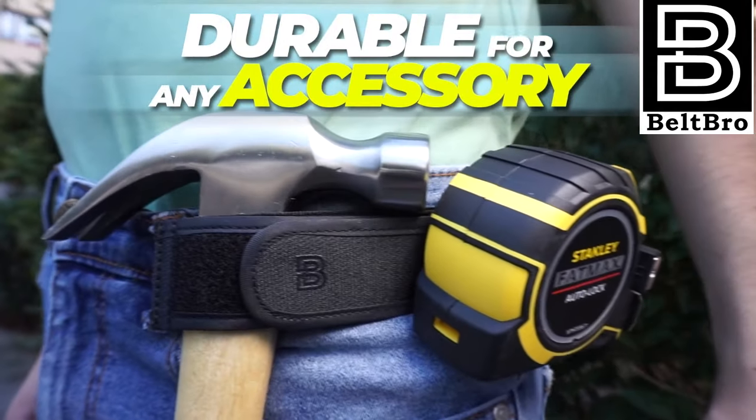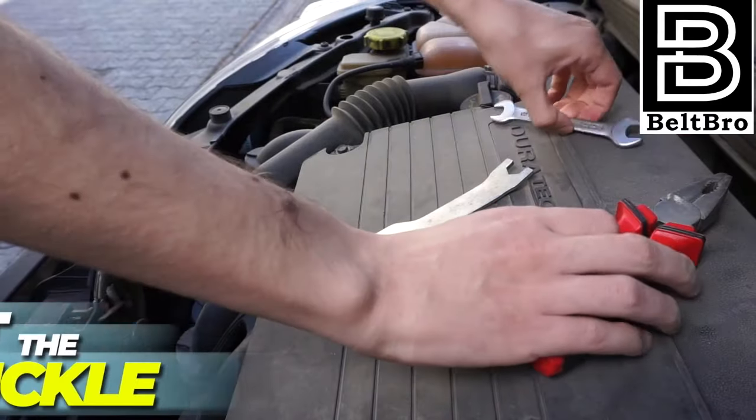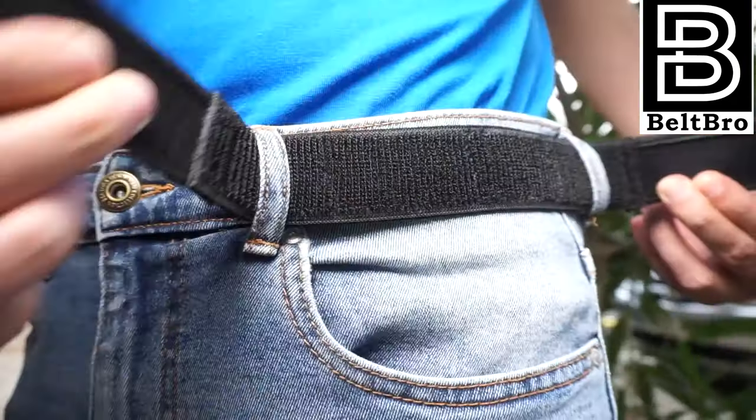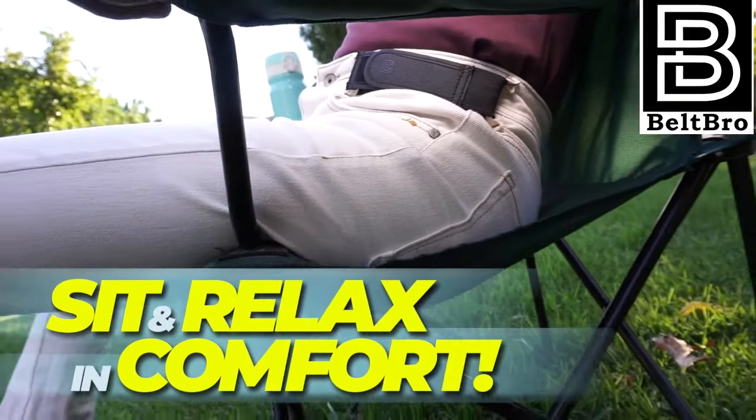It's just simple, comfortable, fashionable, and secure. Beltbro is perfect for traveling too. It's comfy to wear, ultra-light, and compact for easy packing. Look better, feel better, move better, travel better. Beltbro.